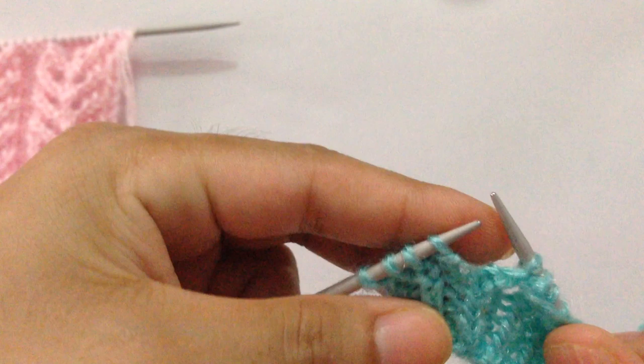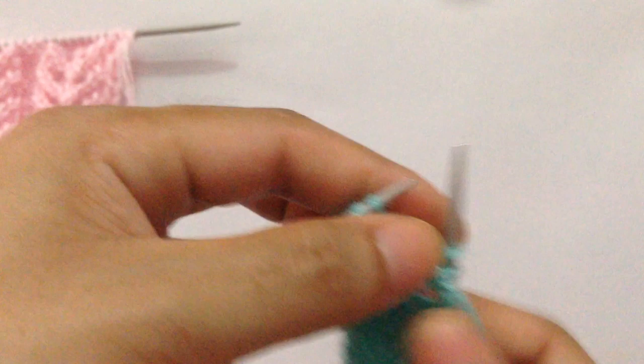Purl stitch, purl yarn over, purl, purl stitch, purl, purl stitch, purl, purl stitch, purl. Then we have the last three knit stitches, so we knit three. That completes row two.